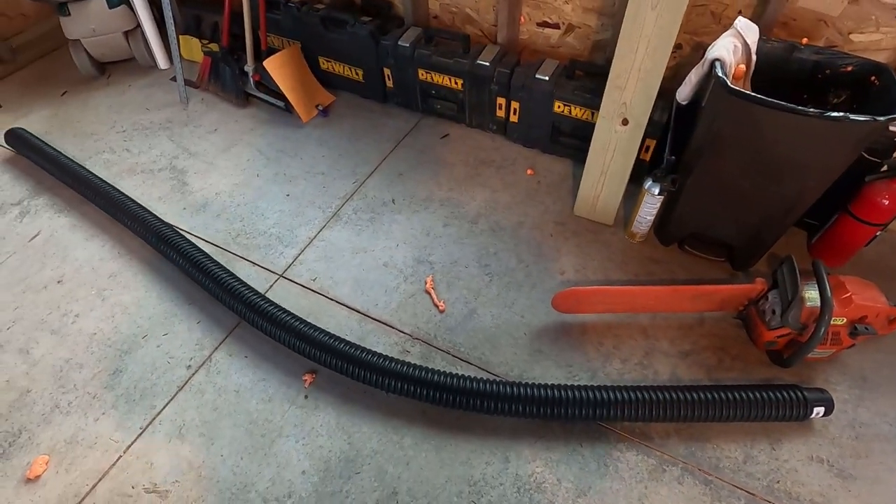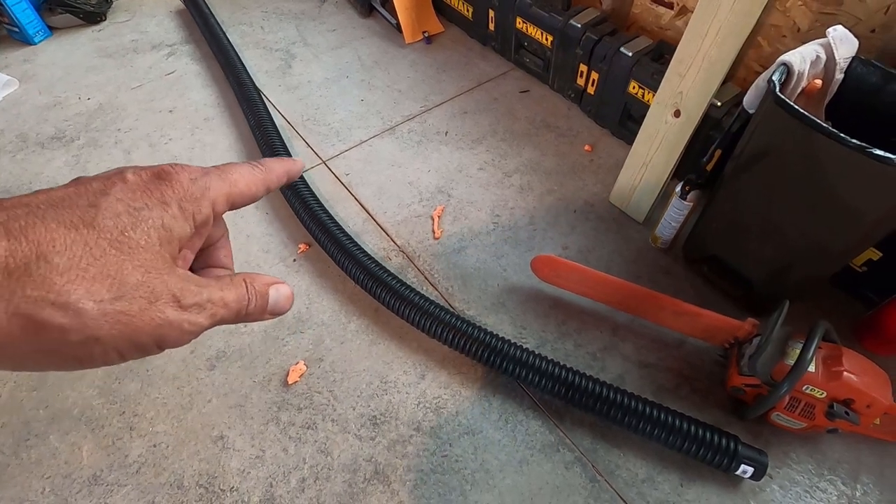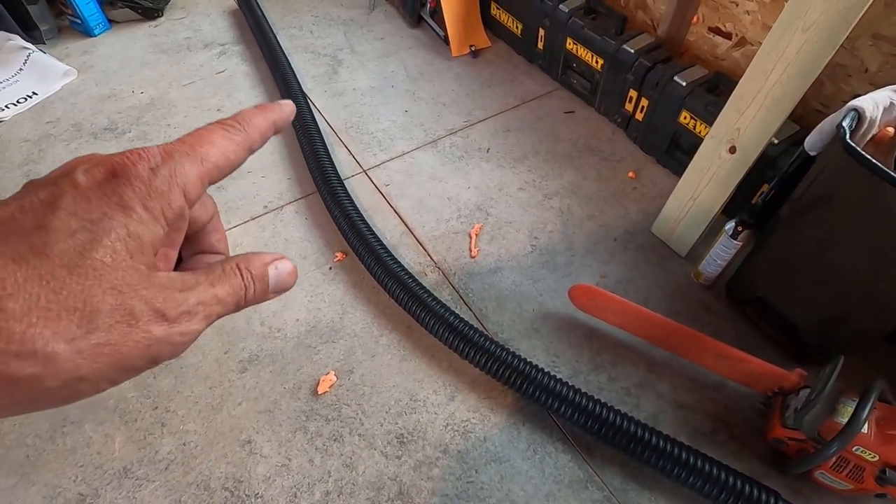Good morning. Welcome to Planet Mojo. Today I'm going to show you how to make a very effective and very cheap tree protector.